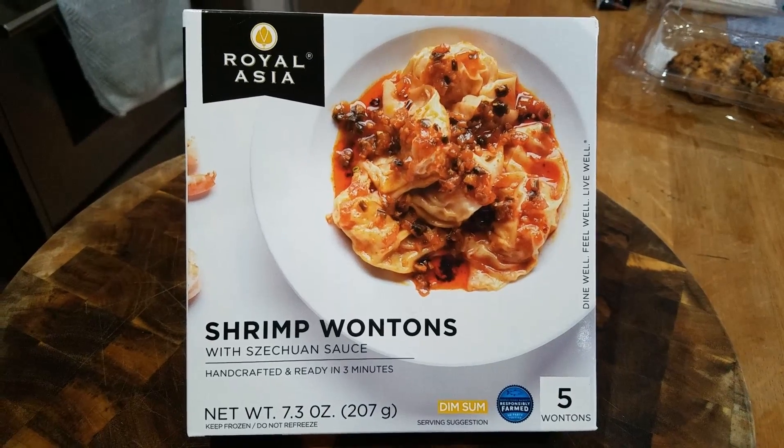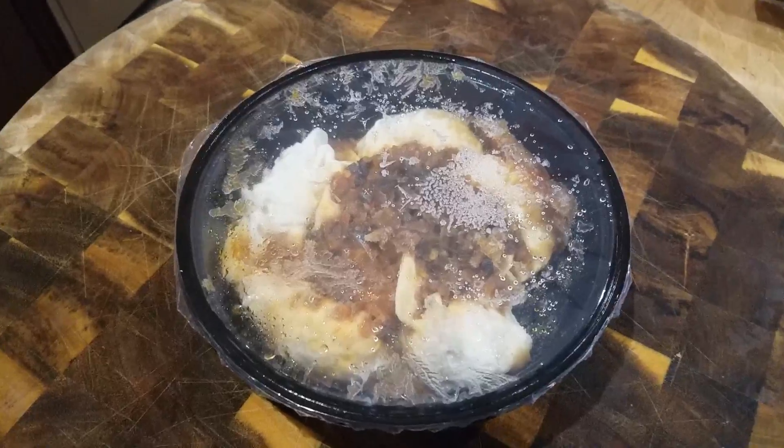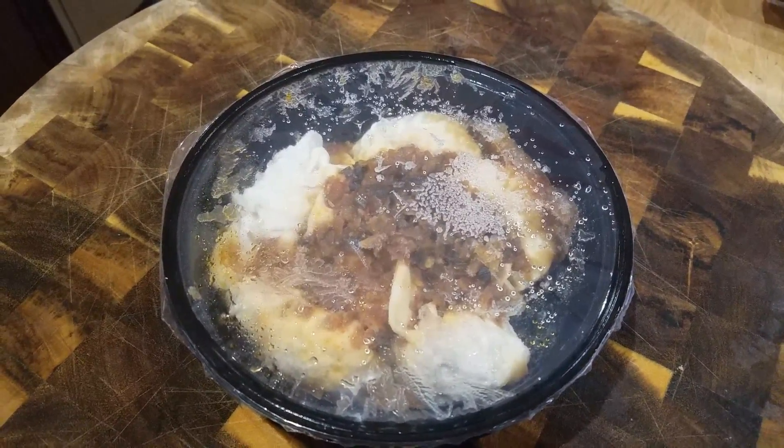Royal Asia Shrimp Wontons — four minutes in the microwave.